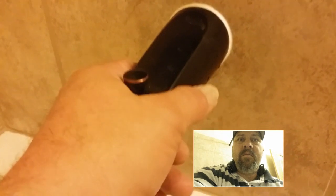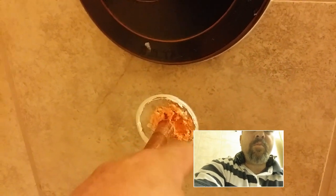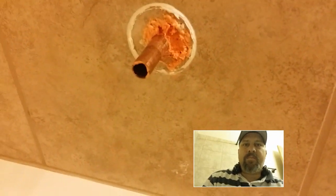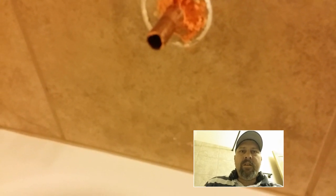Once you get the set screw loose on the spout, you'll pull the spout off like so, and you can see there that I've foamed it already. There was a good size opening in this hole right here and I just foamed that hole in with polyurethane foam. You can use window and door caulking or foam as well.